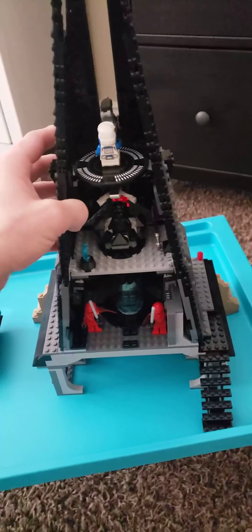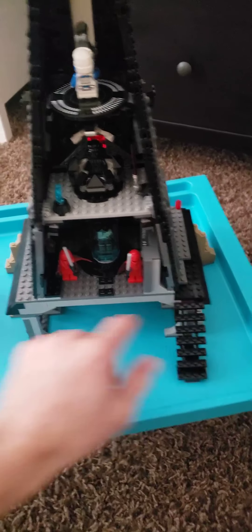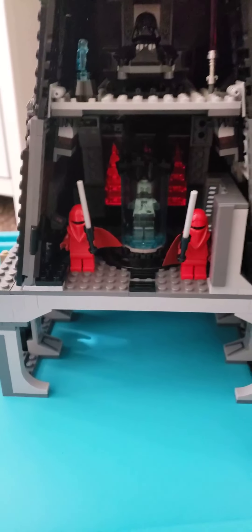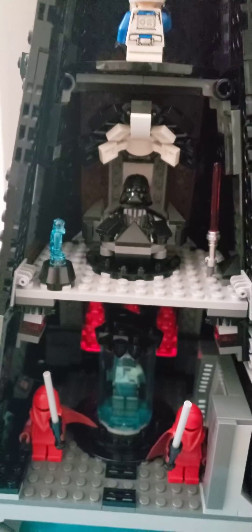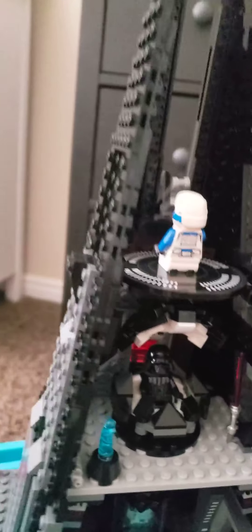It's got tons of different moving parts. Let me show you a couple of these things here. You can actually open up the sides on this because they're connected together and there are little hinges on the bottom of each one. It has the cryostasis part for him, and it's got the two guards. It's got a space for him to control everything. It comes with a couple of different Darth Vader minifigures, and then it has a gunner up here on the top. It's got a ton of little details in here that you can see.